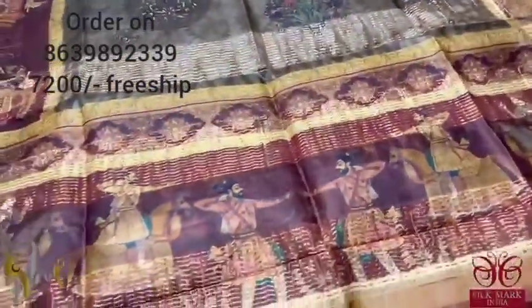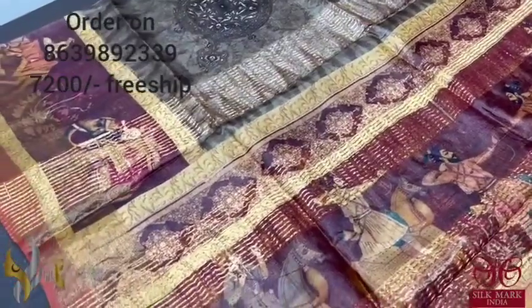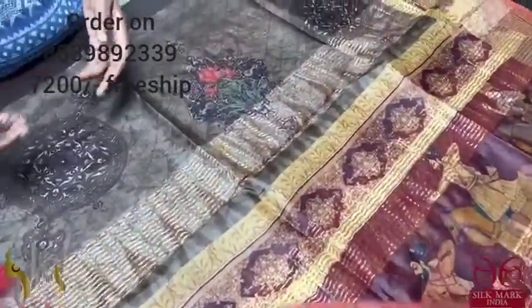Pure Tassa silk saree — 4-ply export quality. Finely processed Tassa threads with four threads at a single point, giving beautiful fine quality, soft and different texture from usual Tassa. The pallu of this saree has a beautiful Mughal emperor design — very elegant 3D printing — elegantly done on a deep maroon shade. The saree is in shades of green and brown, a greenish-brown color. The pallu is completely in shades of brown with a fully printed design in black color base.